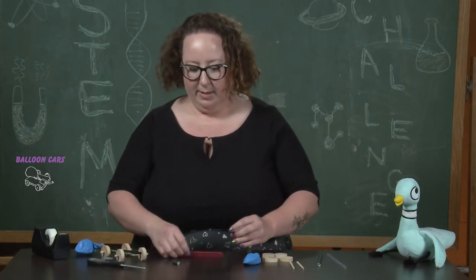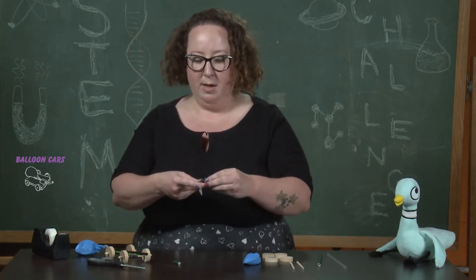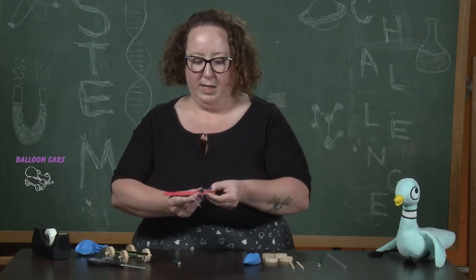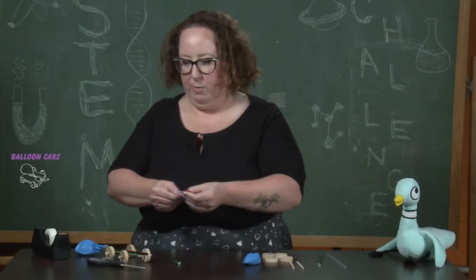We're going to take the first piece and tape it along the width of the tongue depressor about a third of the way up. We want to make sure we can get it as straight up and down across the top as possible. Otherwise our wheels are going to be a little bit crooked and our car will be funky.